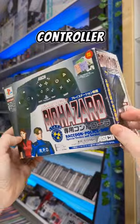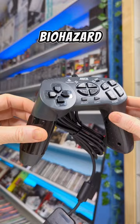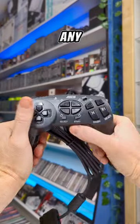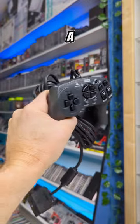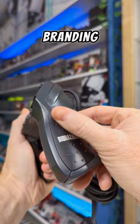In 1998, this crazy controller was released by ASCII for Resident Evil 2, aka Biohazard 2. It worked across all RE games in the trilogy and basically any game that didn't require the use of the analog sticks. The left side was supposed to be a knife handle and on the right a gun. It also has some cool Biohazard branding down the side.